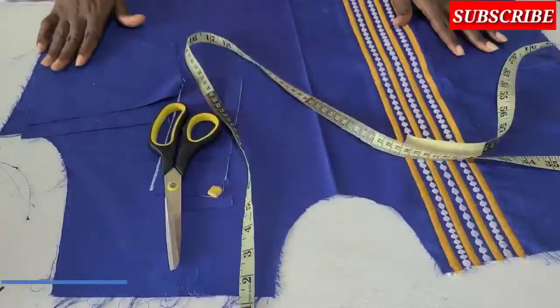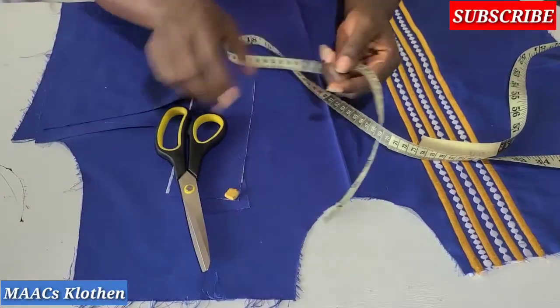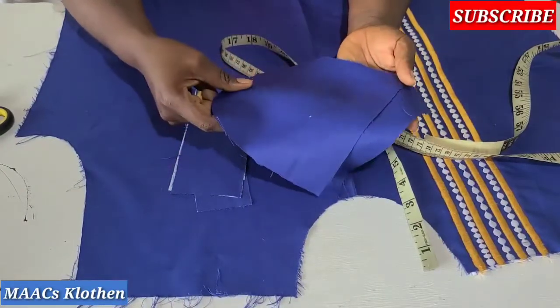Hello guys, welcome to my channel. Today I'm going to share with you how to make a welt pocket. We are going to make a single welt pocket. I have my pocket pieces — I have two, and one is longer than the other; the difference is one inch.